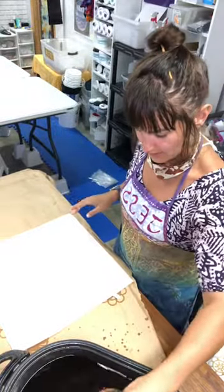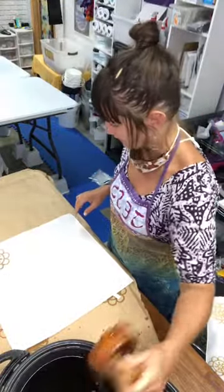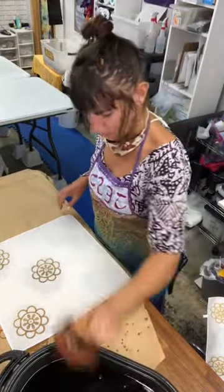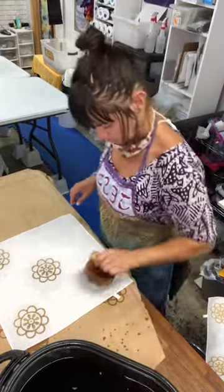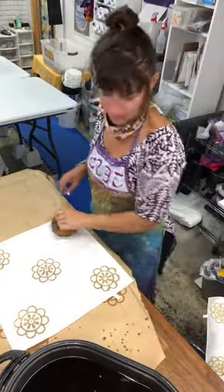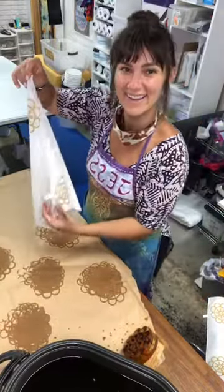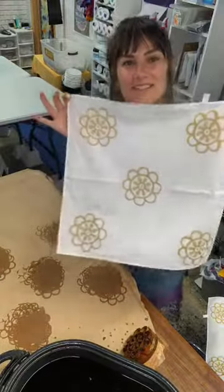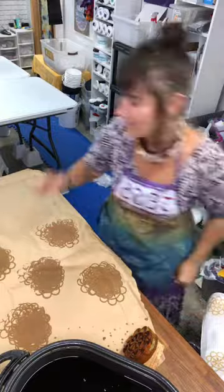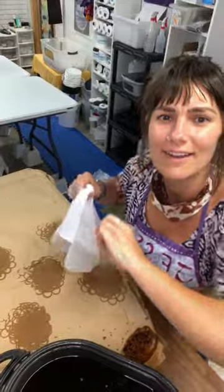As you can see, the paper underneath my work is getting pretty full of wax, but it doesn't seem to be detrimental. My friend Hanjala is here from Bhujpur — that's where I learned how to do this, so that's really cool. Thanks for tuning in from India. I'm imagining it's really late at night there, or maybe it's morning — I don't know.